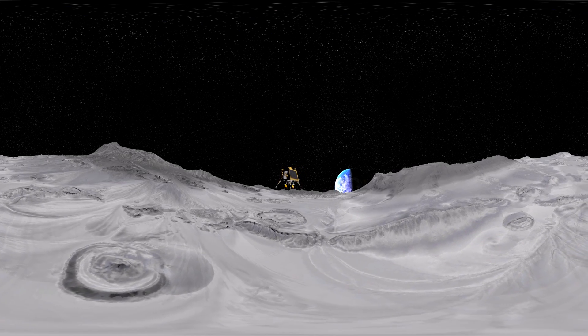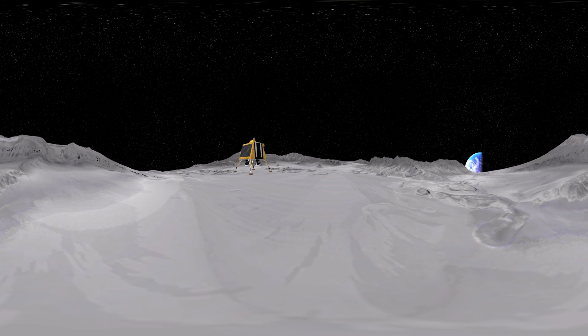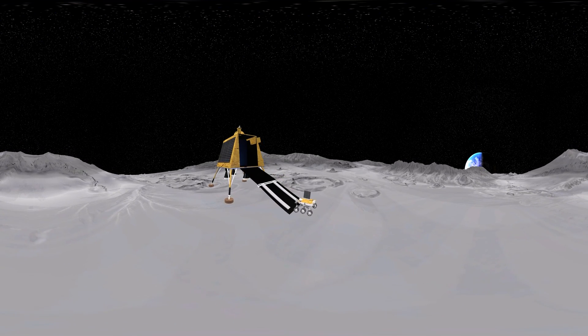While the deboosting procedures are happening, the Vikram will finally soft land on the moon. Then the front axis of Vikram will open in order to release the Pragyaan, also called the Lunar Explorer.